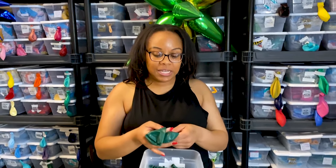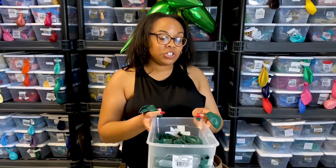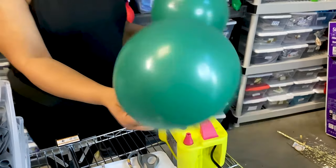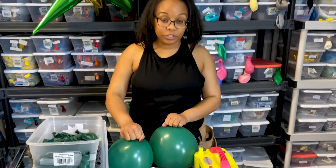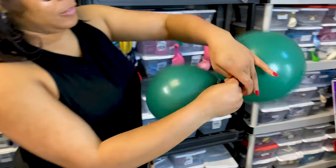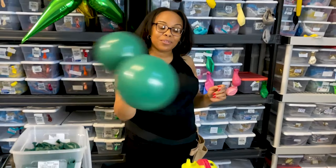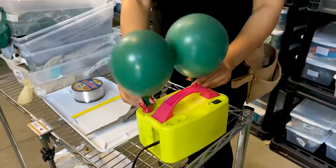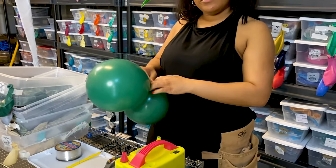My balloon air pump is plugged up and ready to go. Now I'm going to crank out these balloons. This is how you blow them up: grab two balloons — these are 11-inch size; we're going to be using 11-inch and 5-inch in some colors. Put both balloons on the pump, then I like to make mine rounded, so I'll let out a little air and use my body or the table to make them more rounded, then tie them together like so.